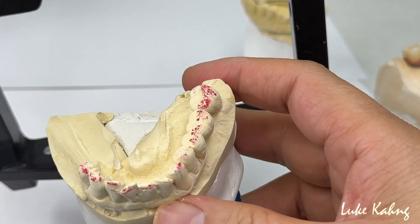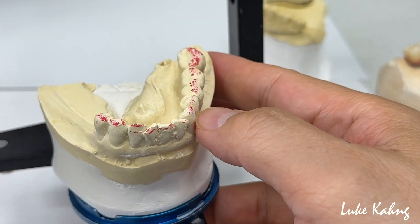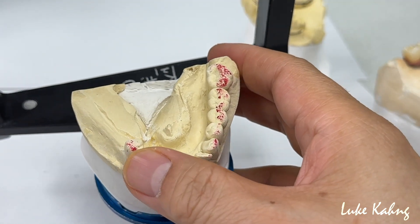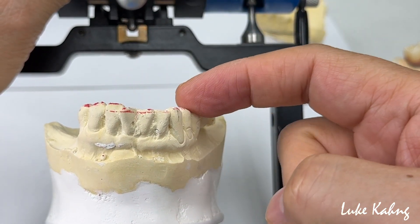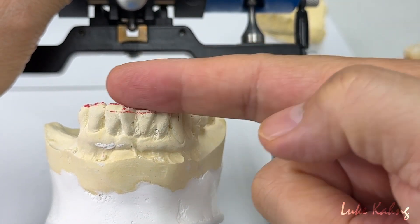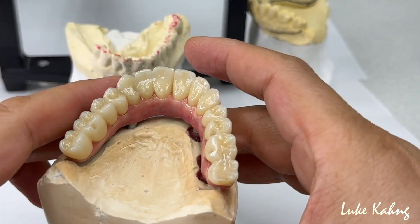This is another good choice for the lower — a 3-unit bridge. Your natural teeth are one dentition, which is very critical. Usually zirconia biting against natural teeth will fracture. Of course, the occlusal level is not the same equal.